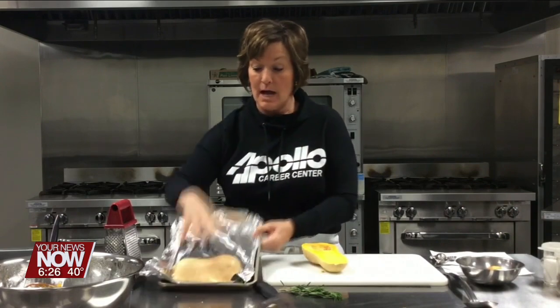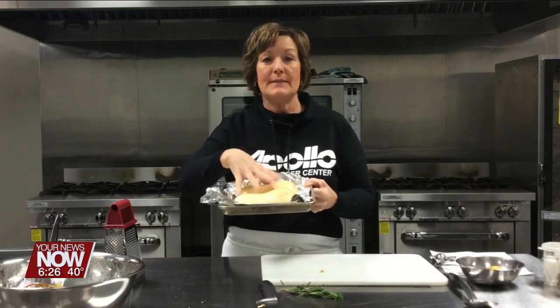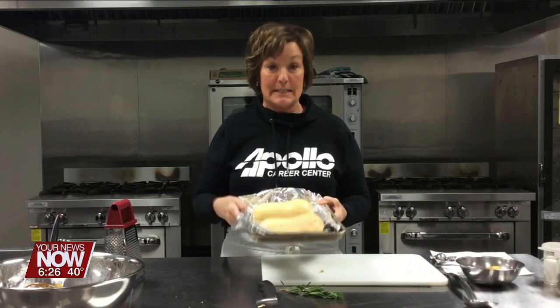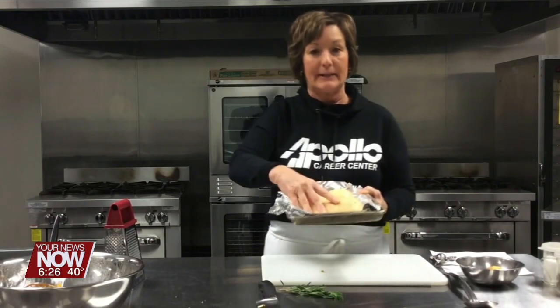I put this flesh side down on a small roasting pan lined with foil for easier cleaning, and I roasted this at about 400 degrees for about 30 to 45 minutes depending on your oven. The outside will get pretty dark and it'll be very tender.